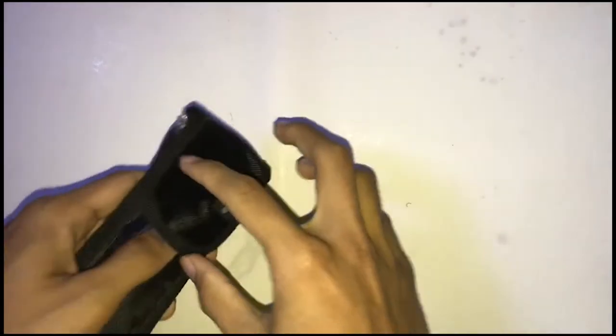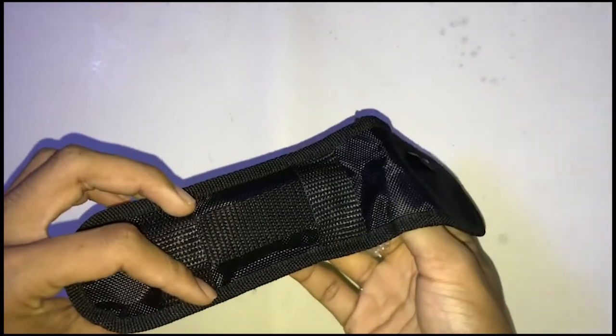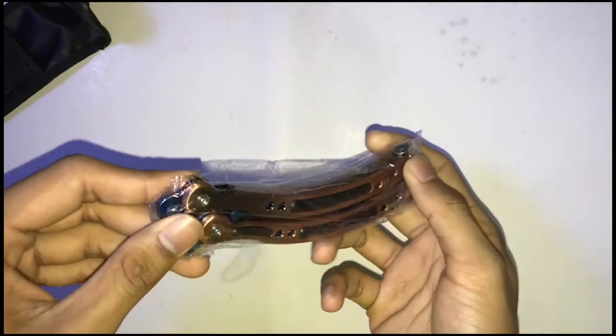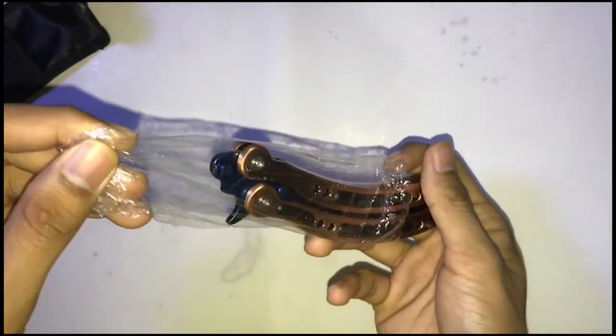Holy cow, I don't know why I keep wasting money but I can't stop — I'm addicted. Hello guys, welcome back to another video. As you can see, another butterfly knife, because I think this one is cool, it looks really cool.